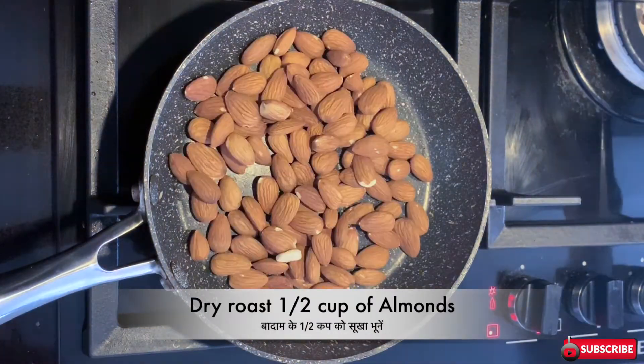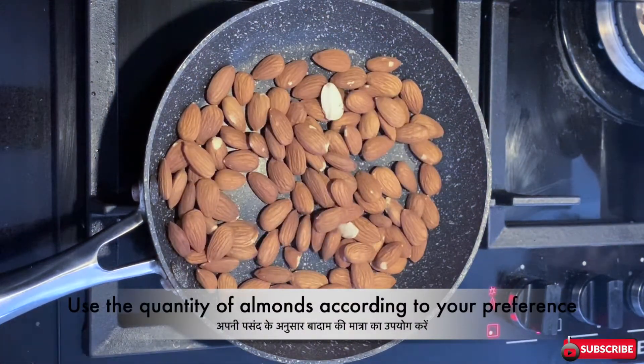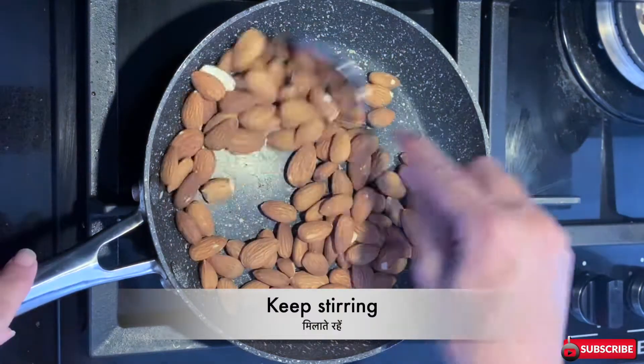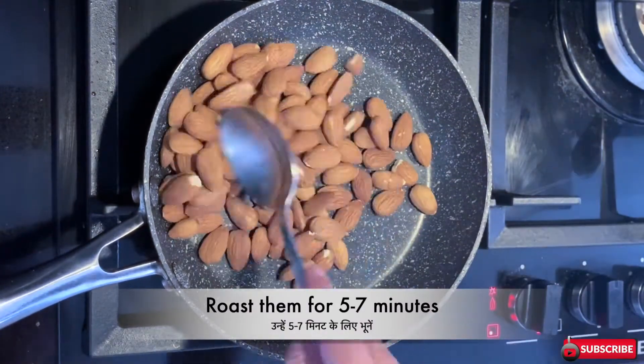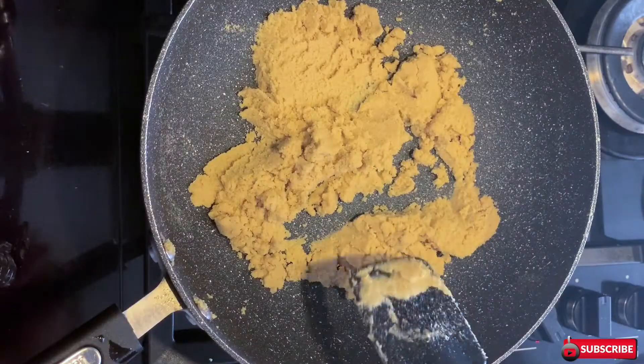While the rava is getting ready, roast half a cup of almonds — you can choose the quantity according to your preference. Roast them on medium heat and keep stirring so they get roasted evenly. It takes about five to seven minutes to roast them properly. Once roasted, leave them to cool down for a few minutes and then grind them coarsely.